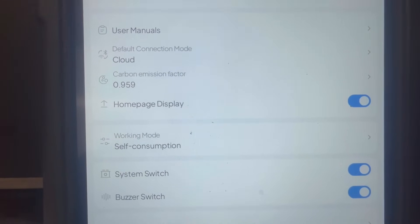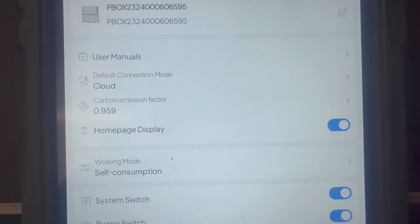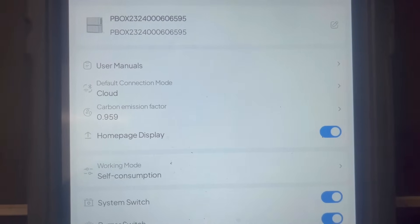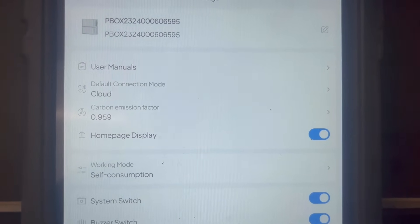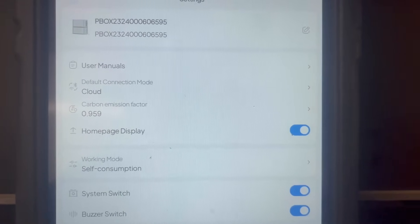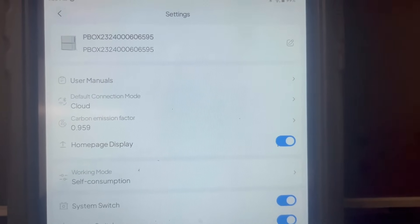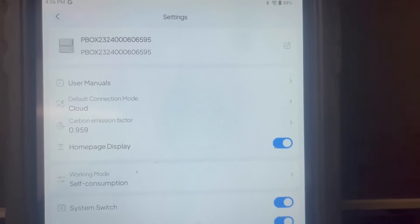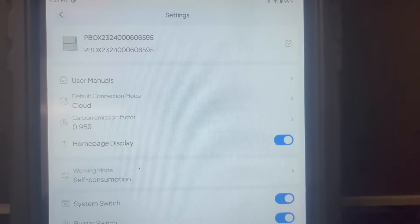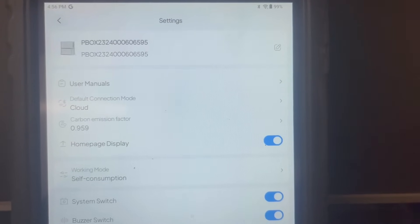It shows how I'm connected right now, which is via the cloud since I'm on Wi-Fi. But one of the awesome things about this unit is you can connect via Bluetooth if you're close enough to it. So in the event the internet goes down and you still have access to this unit — that's a huge benefit over a lot of others. I don't know why they all don't make Bluetooth available. If you're a solar manufacturer out there, take notes — you've got to offer Bluetooth connections.